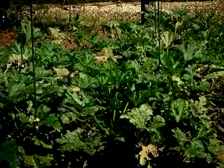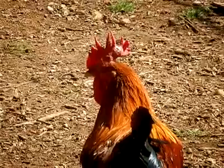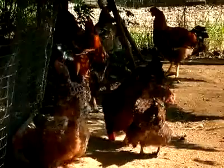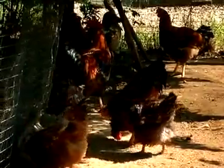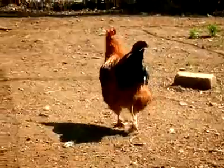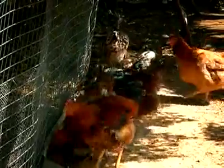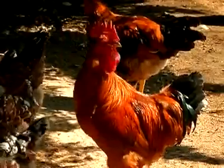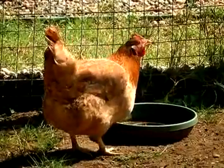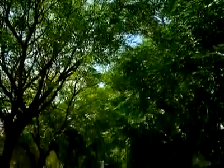Brad's solution to the second issue — the use of insecticides — is as simple and organic as you can get. Our method of controlling insects and bugs is to employ the chickens. They're free-roaming, so they roam everywhere on the farm and eat the bugs. They spend quite a lot of time on the compost heaps eating insects, and then walk between the veggie patches eating pests there too.